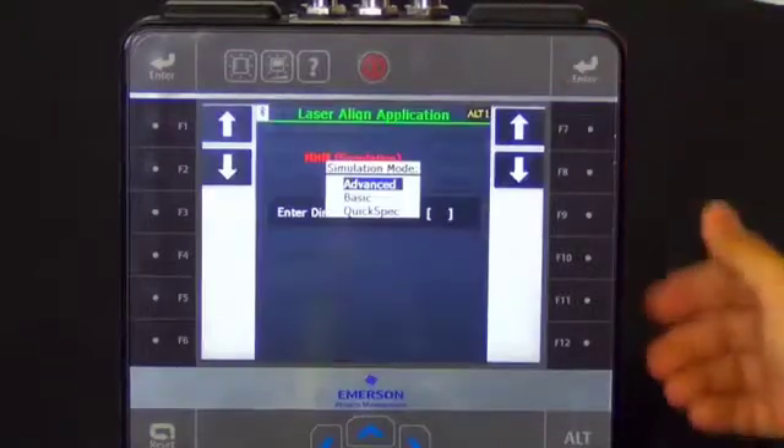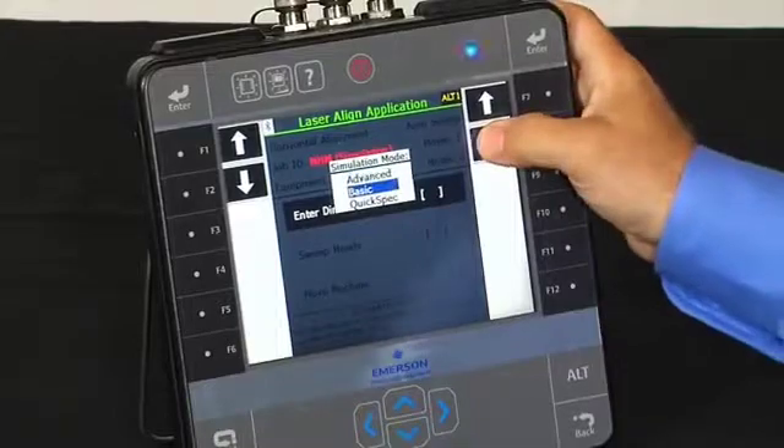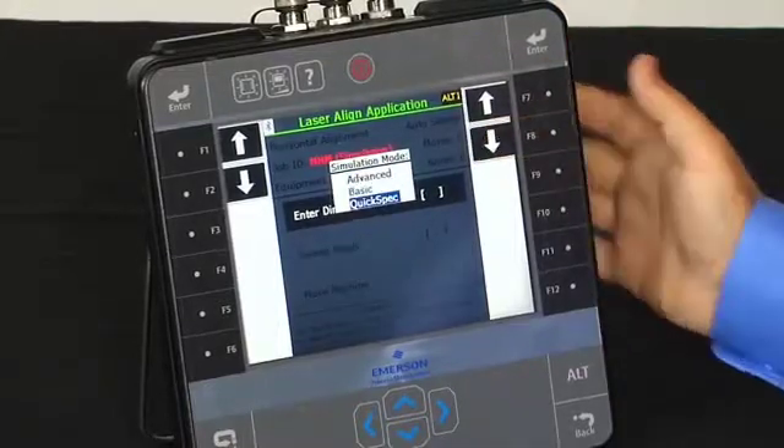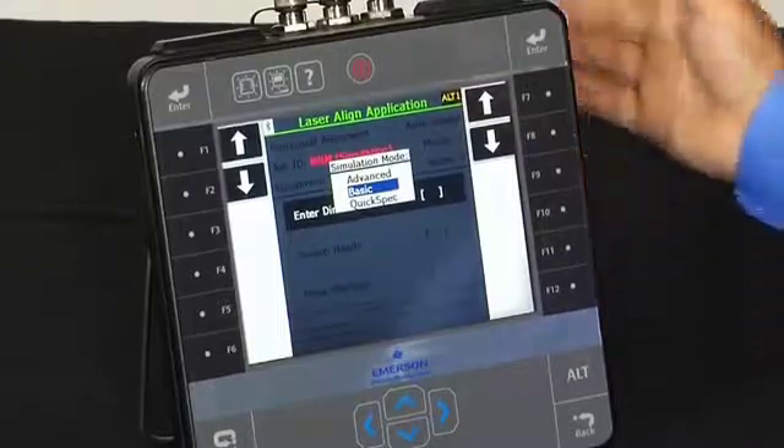Pressing enter again, it now asks: do you want to simulate advanced functionality, basic functionality, or our quick spec option? So let's take a look at a basic job.